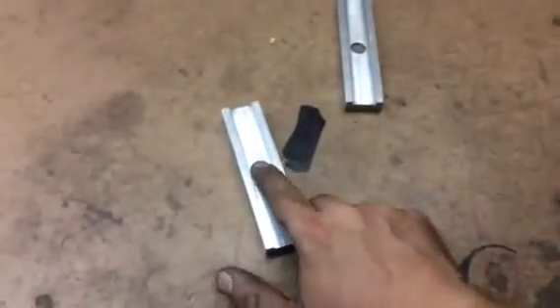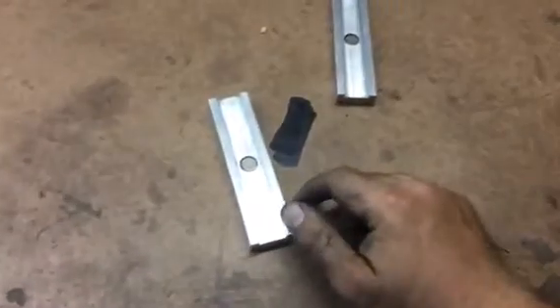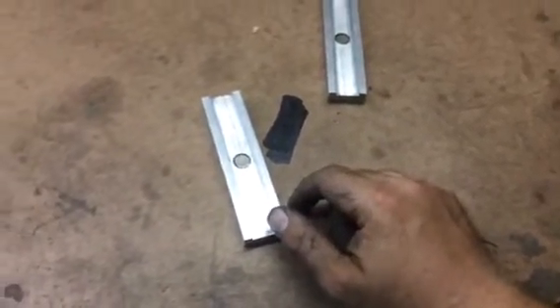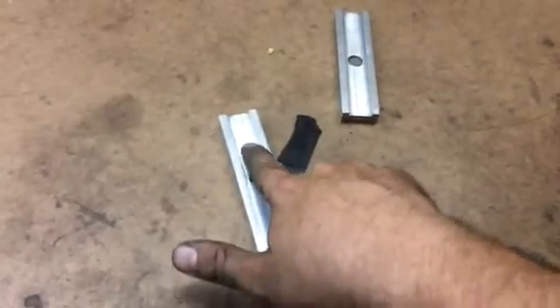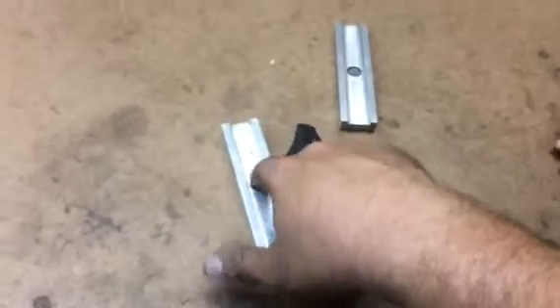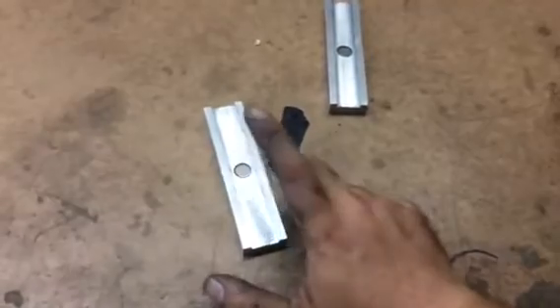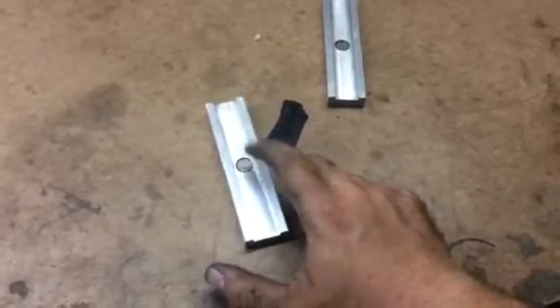One thing you do want to keep in mind when you install the magnets — I just used super glue, you can use epoxy or interference fit or whatever — but you do want to make sure to install it just below the surface of whatever is going to be contacting your hard jaws, as you do not want the magnet compressing in the vise when you close the jaws, because that will fracture the magnet.